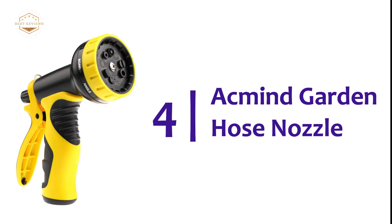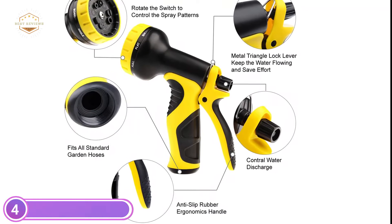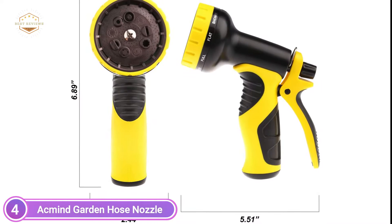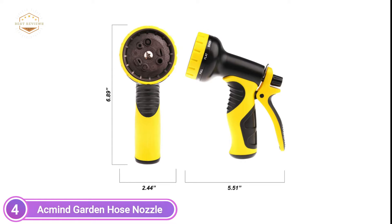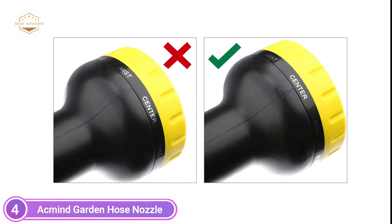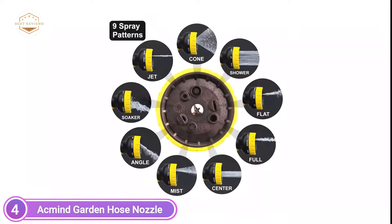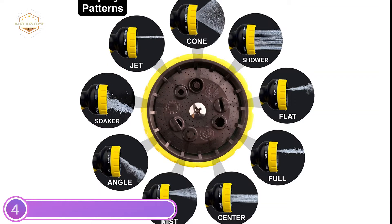Here is item number 4: the Agmine Garden Hose Nozzle. The ergonomic design of this hose nozzle ensures your comfort and control. This nozzle sprayer is very comfortable to hold in your hands, so you can water for extended periods of time. This water hose is made from premium ABS material. It is strong and comfortable to hold. The handle has a lock bar at the top that prevents water from escaping without applying pressure. The 3/4-inch brass connectors are used for the hose nozzle. It attaches and detaches easily from standard garden hoses.